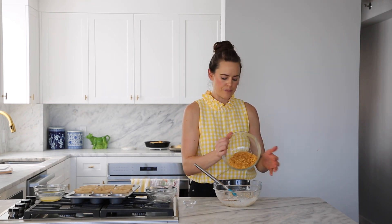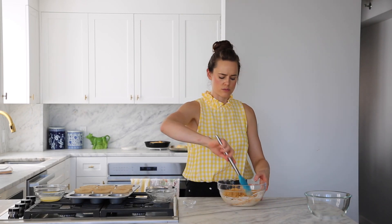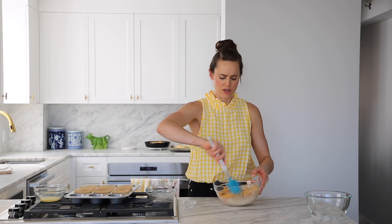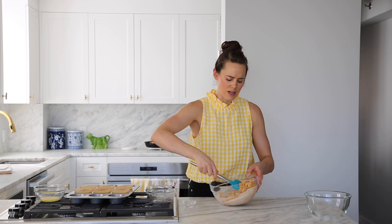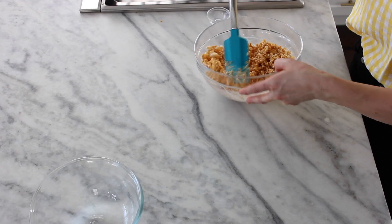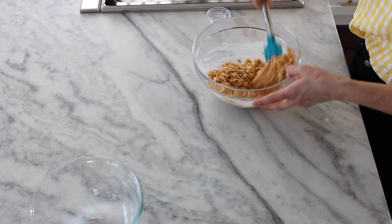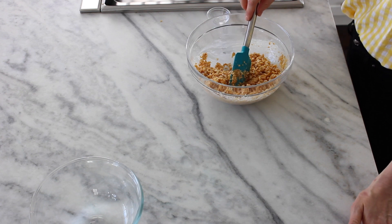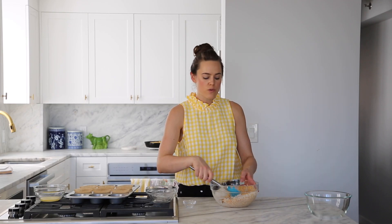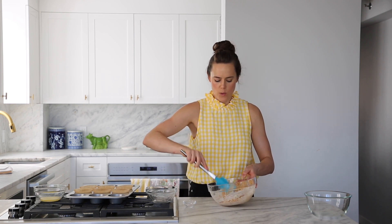Go ahead and get the cornflakes into the bowl — I've crushed them by hand a little to make smaller pieces. You could use a different corn cereal as long as it's crunchy on its own and will stay crunchy. Now you can see it's nicely tossed together, but the problem is that it falls apart because our oil and chocolate are still hot. We need to let this cool just a little bit or we'll waste our time trying to press it into our molds.